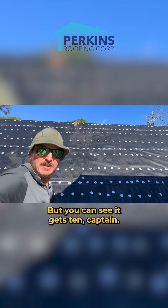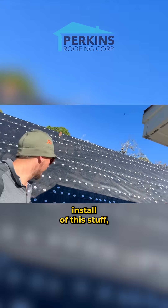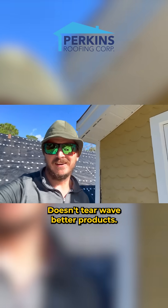You can see it gets tin capped in just like 30 pound — pretty standard install of this stuff — but it's way thicker than 30 pound, way better wind uplift, doesn't tear. Way better product.